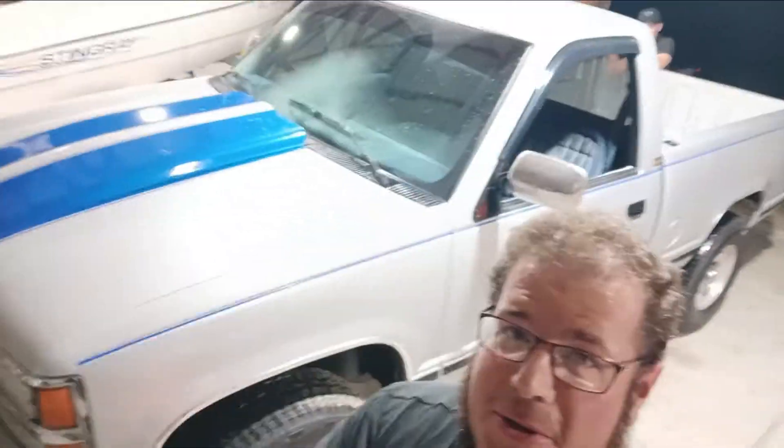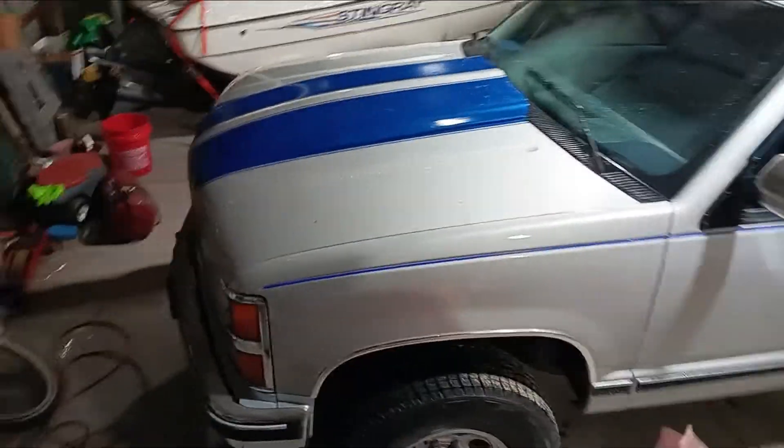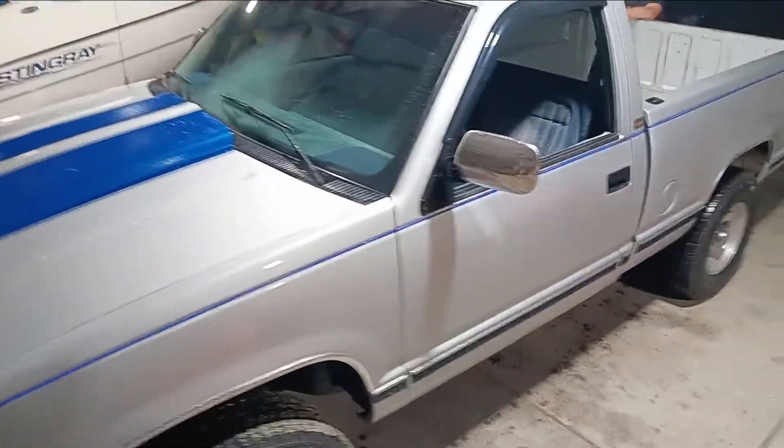Hey, what's up YouTube, this is Hoob with Hoob's Garage. On this episode I'm gonna be working on my buddy's Chevy truck. He needs to adjust the brakes. This is Jamie, he's hiding back here — he's a little camera shy. So that's what we're doing on this episode of Hoob's Garage.